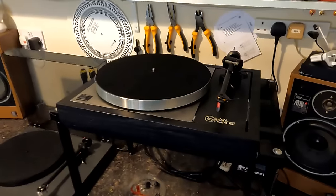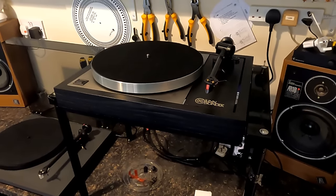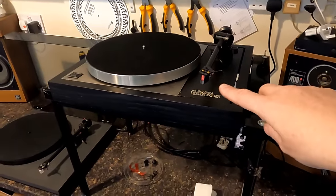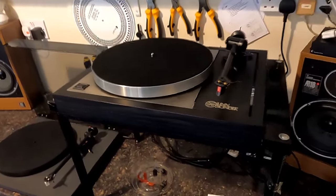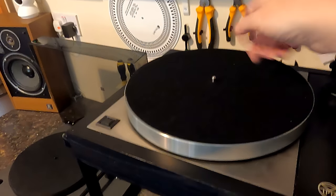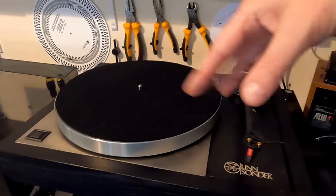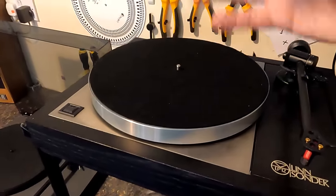One chap emailed saying he wasn't sure whether he should have a big magnet near the cartridge — I agree, that's a fair point, and I've always thought that with direct drive and maglev turntables. The Tranquility thing uses two opposing magnets to reduce the force on the bottom of the bearing. It doesn't completely lift the spindle off — that would throw alignment out — but it reduces the contact point weight quite a bit, so it should be smoother overall.